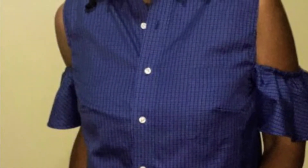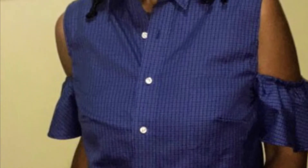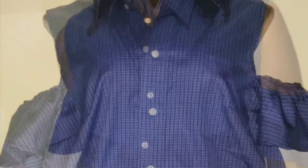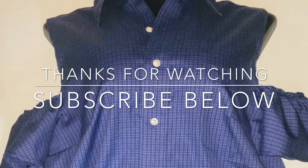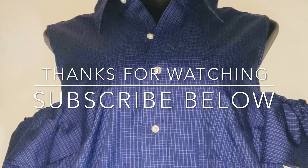I'd like to say thank you for coming to my channel. Please subscribe, leave any questions you may have, any great comments, and come back for the next video.